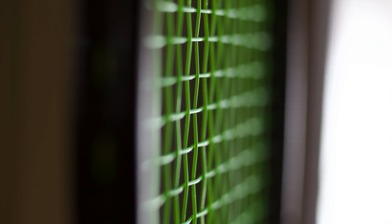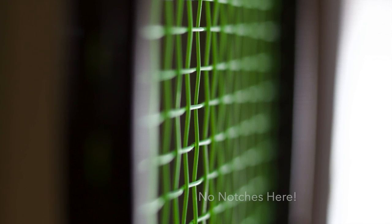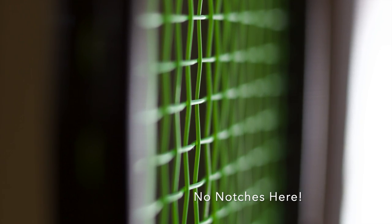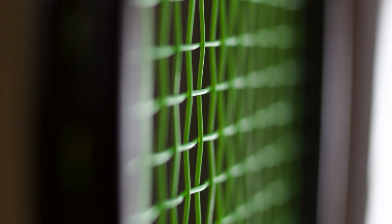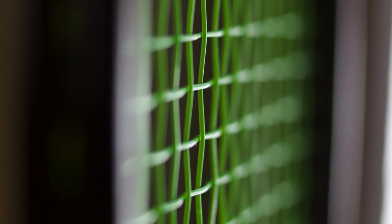Lastly, when assessing whether or not the strings need to be replaced, consider how they are playing. That is the biggest and perhaps most relevant question. If you aren't generating the topspin you normally do — for example, if you are hitting balls long because a normally loopy shot isn't looping down enough to fall in — that's a sign the liveliness of the string has been lost. A loss of accuracy is also another important sign. After hitting a few shots, looking at the string bed and seeing that the strings are not perfectly parallel would also demonstrate that tension is being lost over the string bed itself.